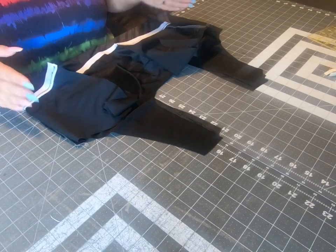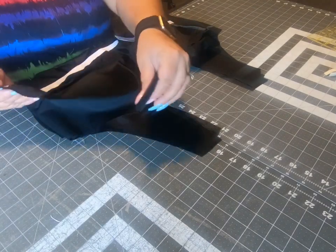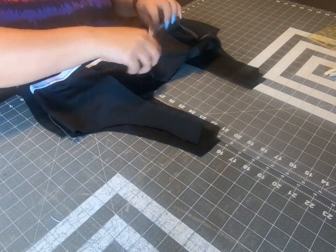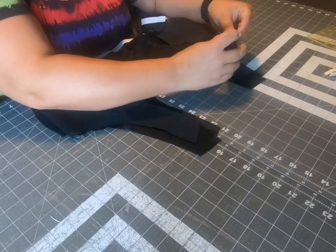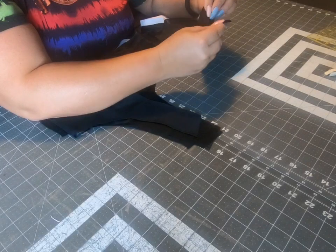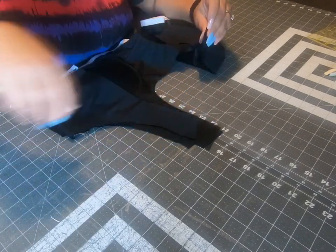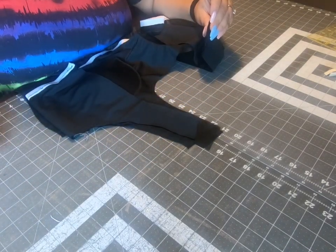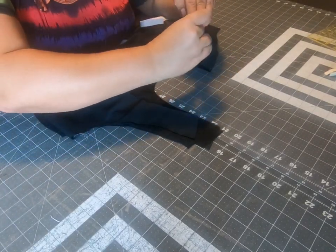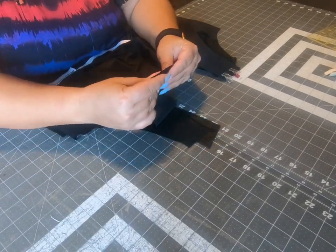For the bust lining, the side seams are already sewn. If you're doing just the regular lining, your side seams will not be sewn right now — they'll be two separate pieces. This last layer is right side down, so wrong side up. Match all four layers at the shoulder and pin in place, then sew all four layers together with a three-eighths of an inch seam allowance. That's the only step of today.